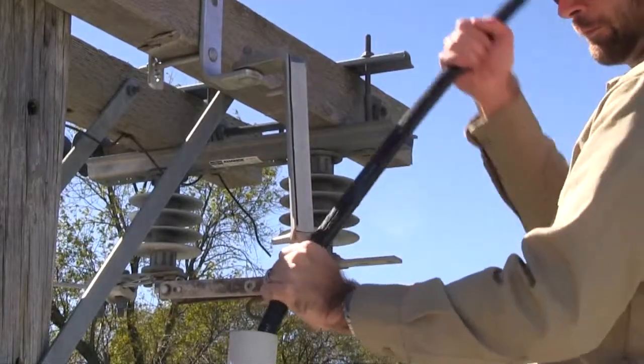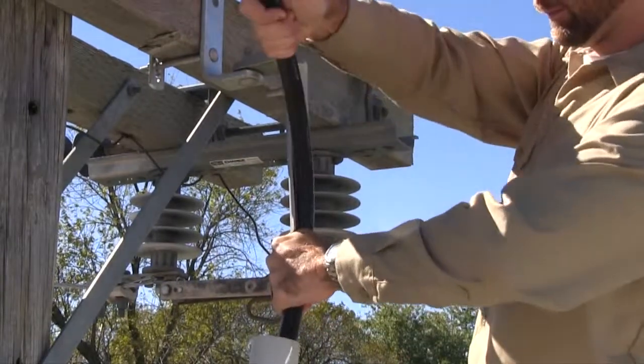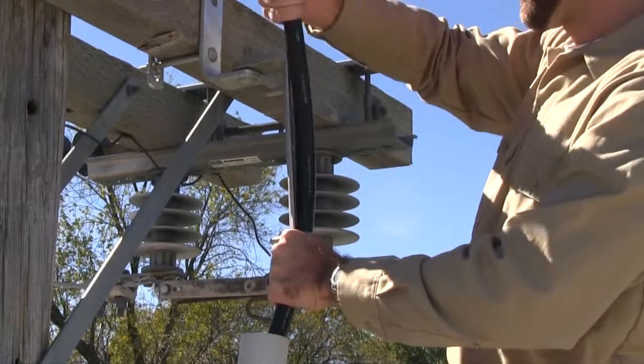Do not remove the paper cover of the adhesive pad at this time. Train the conductor to conform to the shape and position of the positioner casting. Do not attempt to train the conductor after it is attached to the positioner casting.